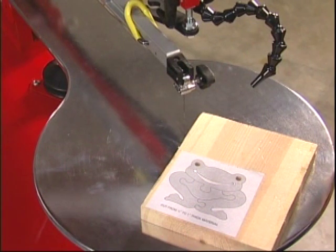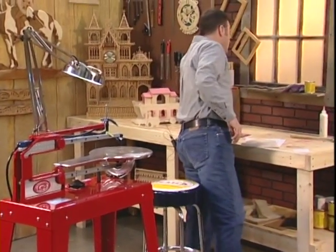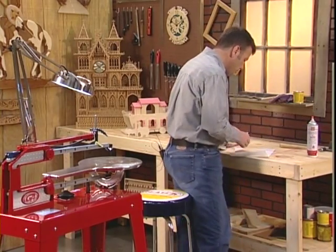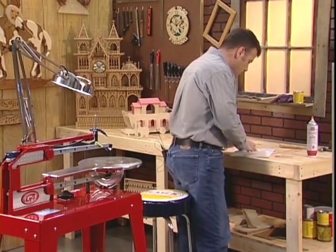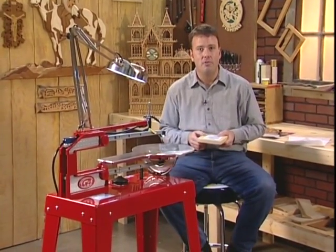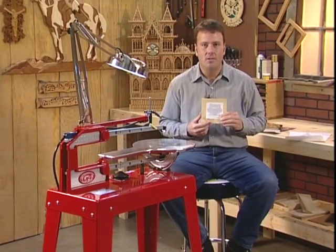Here's a simple pattern for a children's puzzle in the shape of a frog. We're going to make this puzzle by taking our photocopy of our pattern, getting some spray adhesive from the local craft supply store, and lightly coating the back of the pattern. Then you put it on your wood and smooth it out. The wood I'm using is just plain old three-quarter inch pine — a scrap piece from a project I made a few weeks ago.